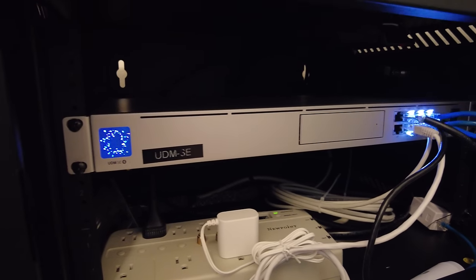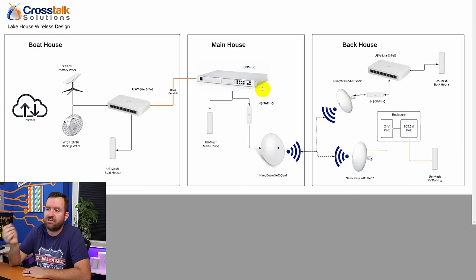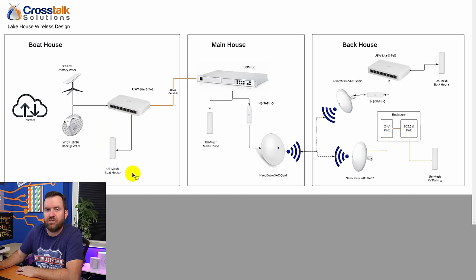I chose the UDM SE for a couple of reasons. First, it has Power over Ethernet built in, so we don't need additional equipment inside the house. It also provides additional functionality such as surveillance, if he wants to upgrade to that in the future, and it can facilitate the dual WAN connection. Starting from the internet down at the boathouse, we'll have our dual connections feeding into a US-Lite-8 PoE switch, which feeds a U6 Mesh in the boathouse — should provide plenty of coverage. We also have the option of adding another access point on the exterior to cover the beachfront and dock.